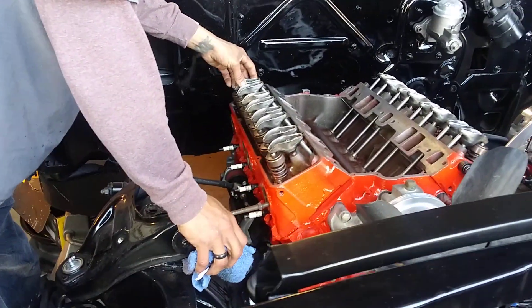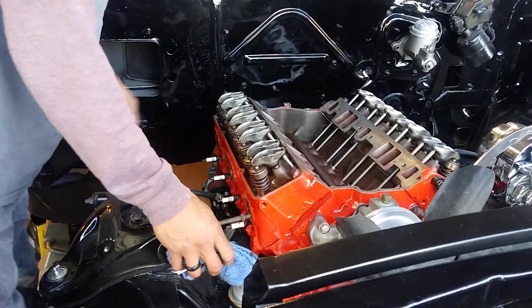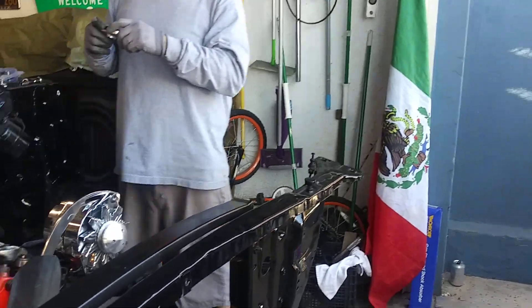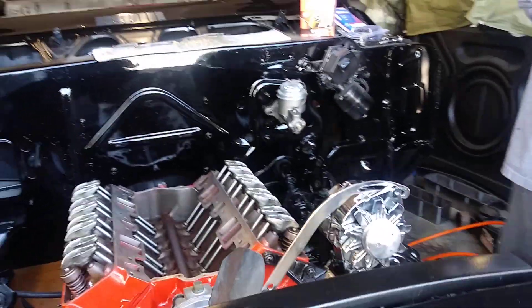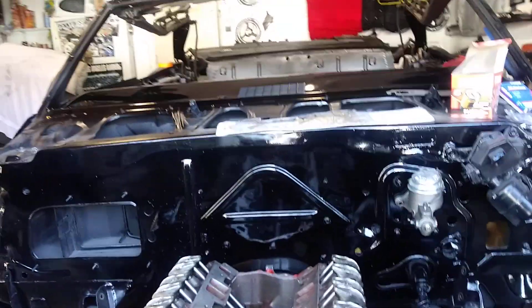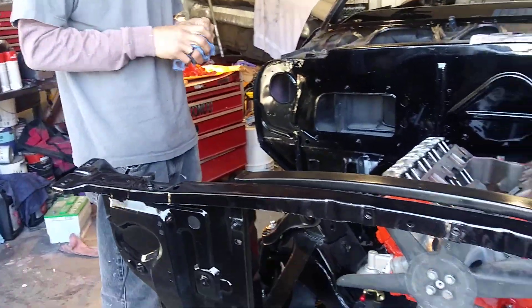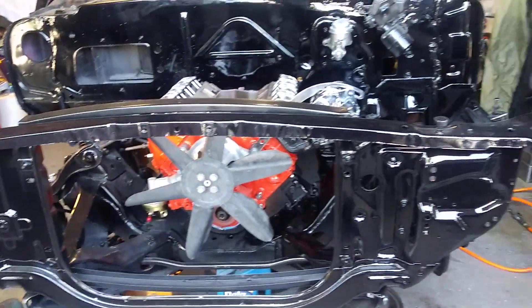Yeah, man, you guys are doing an outstanding job. Listen, here working on the '66 Impala and celebrating Cinco de Mayo. I hope you all are having a good time, wherever you are — in the park, at the beach — but we're here getting this baby ready.